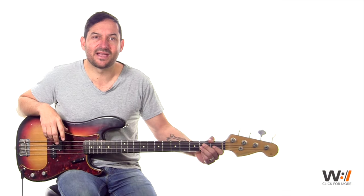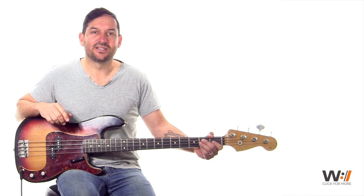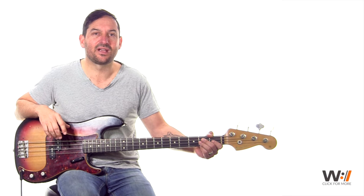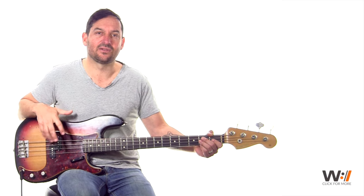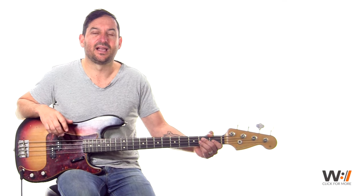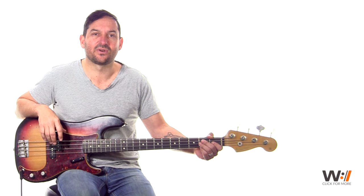Hey there, my name is Daniel Lanellis. I'm the bass instructor for Worship Artistry. Today we've got the song Same Power by Jeremy Camp off the I Will Follow record. It's got a really cool little riff that happens in the second verse directly after the first chorus. I want to show you that right here in this YouTube tutorial.